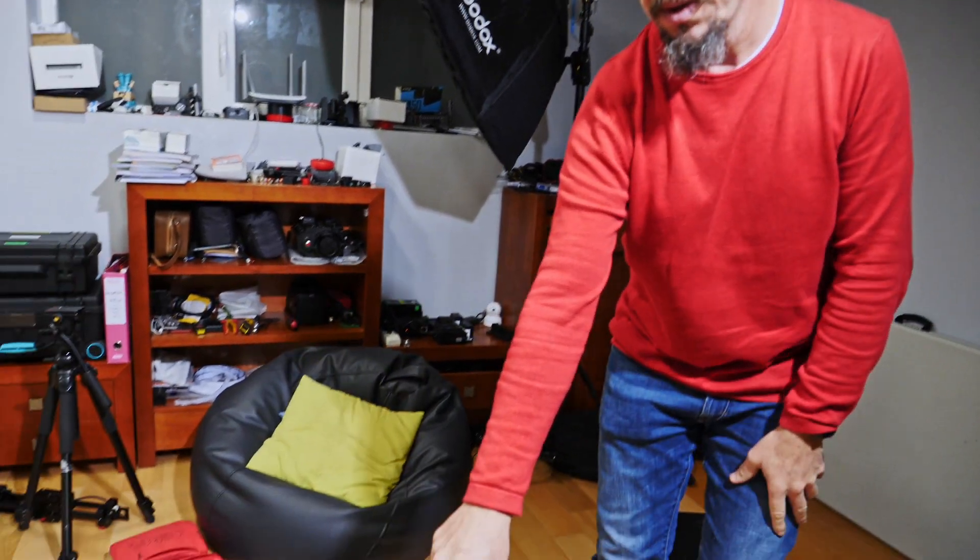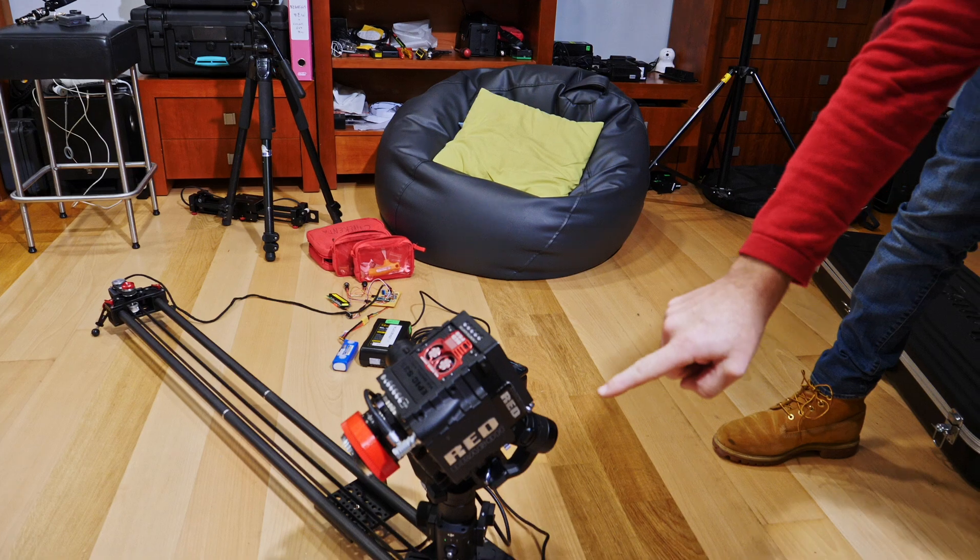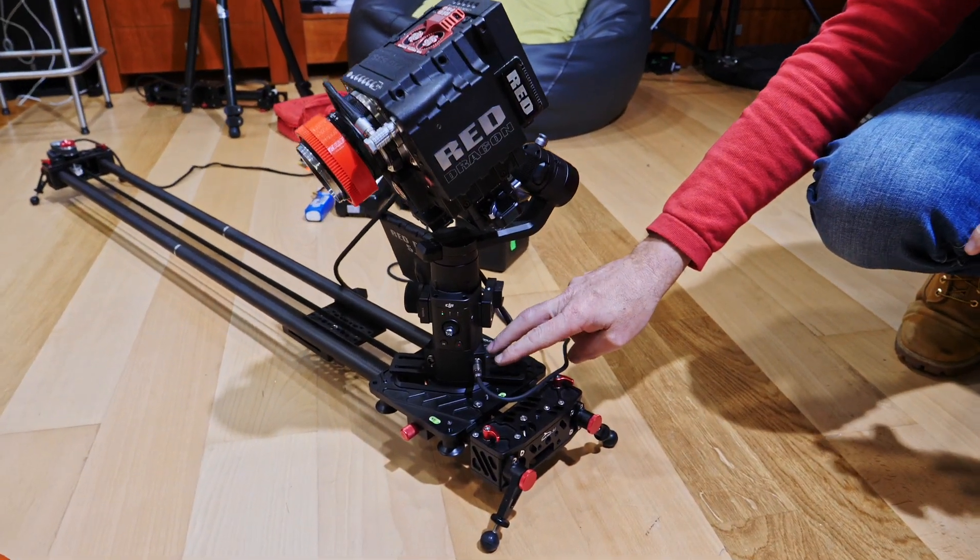Hello, my friends! This is Pedro Miguel Costa. We are at Cinecanta Studio, and today I will show you the possibility to have the Redragon mounted on the Ronin S with a proper base.